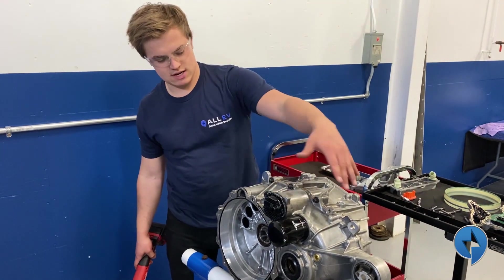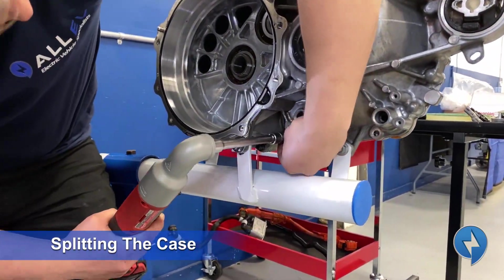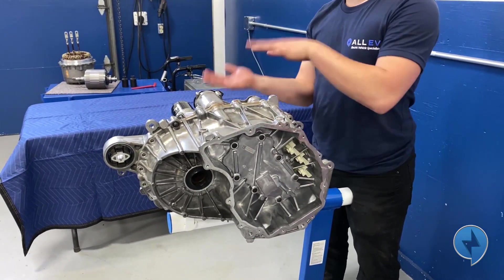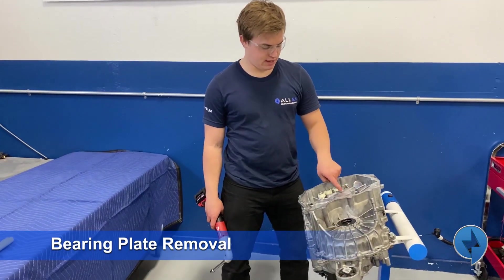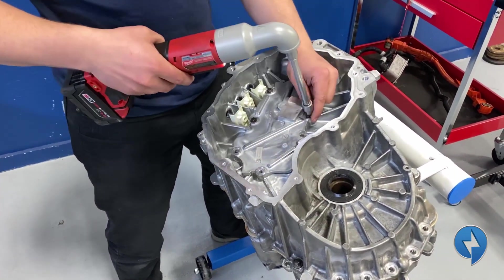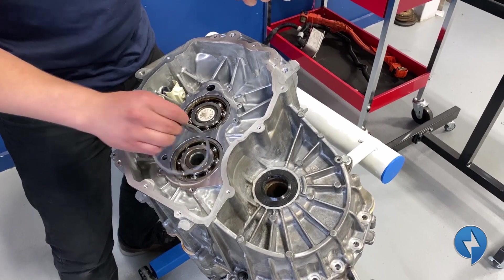Back of the casing — in order to split it and show the gear set inside, we need to remove 18 bolts. Before I pull the last bolt, I'm going to lay this on its side and lift the casing up vertical — it's much easier to do it that way. Before we remove this casing, we're going to remove this bearing plate, which has a couple of bearings for the input shaft and the secondary shaft, and there are seven bolts. It's really important not to lose these little washers.